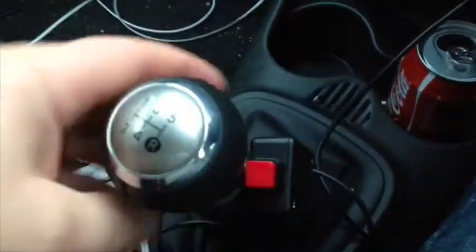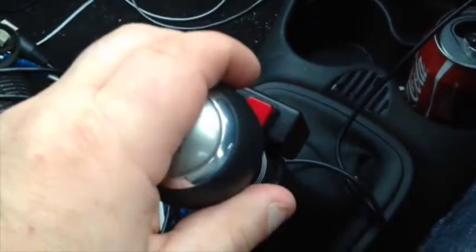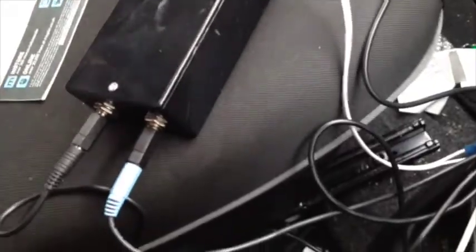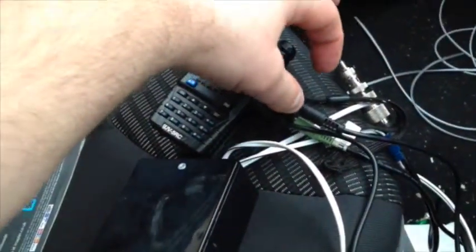One of the outputs from the box goes into a PTT button - push and we start transmitting. The other one's going to a microphone.